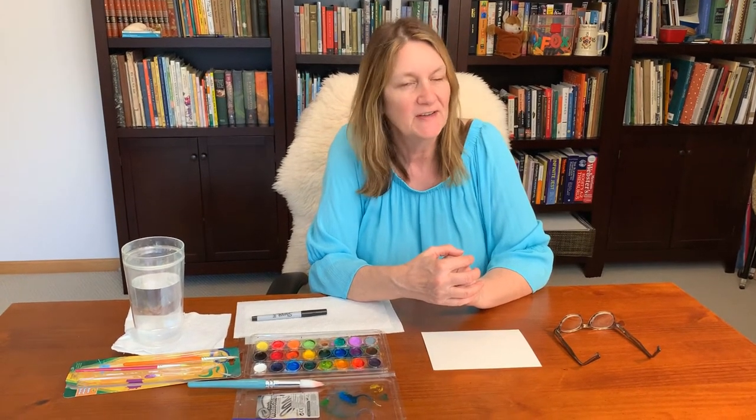Hi, I'm Maren from Chanhassen Library and I'm going to share a little watercolor with you — some whimsical birds and flowers that you can paint. This could be a project you could even do with a child.